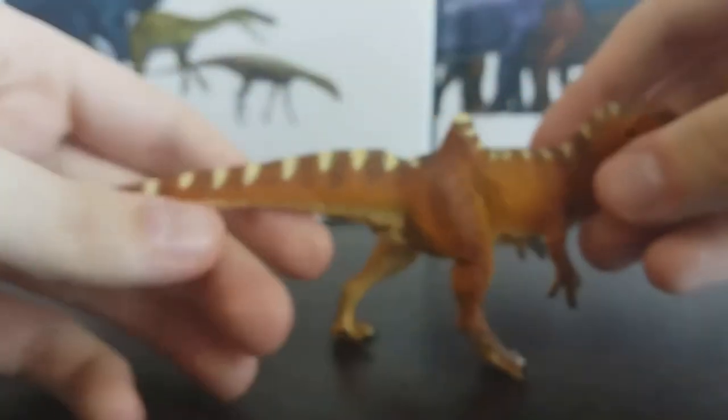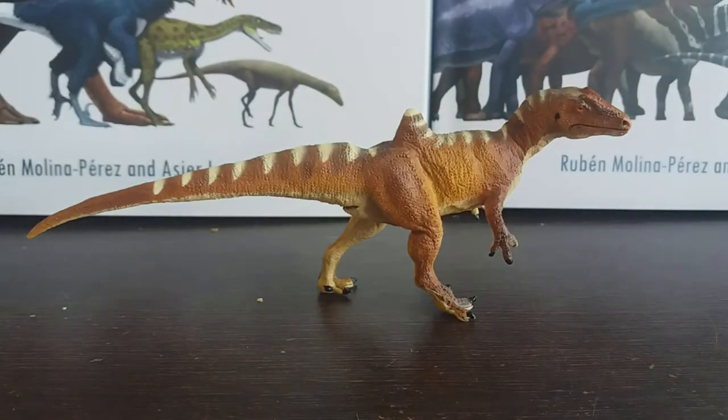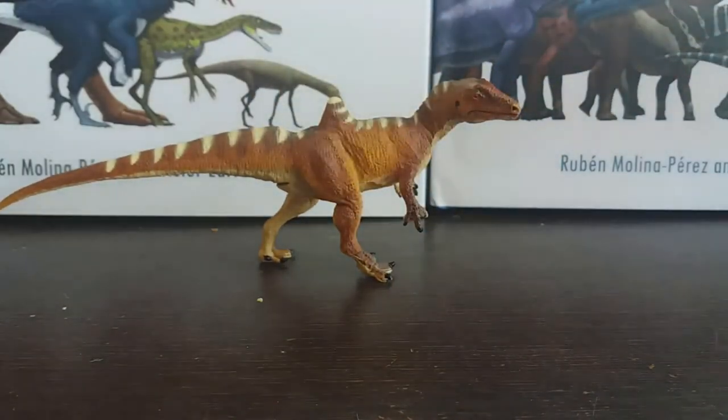Overall the accuracy on this model is honestly superb. The proportions are pretty much perfect, the accuracy as far as I can tell is flawless, and yet people just don't seem to care much for this model, which is a shame. I'm a huge fan of it — and it's not every day we get Concavenator models.